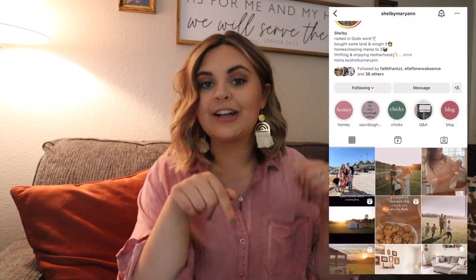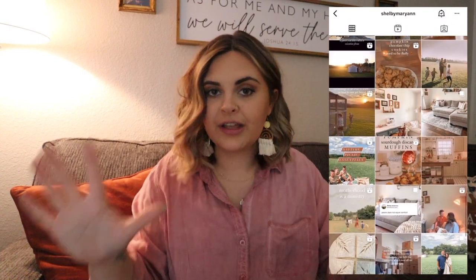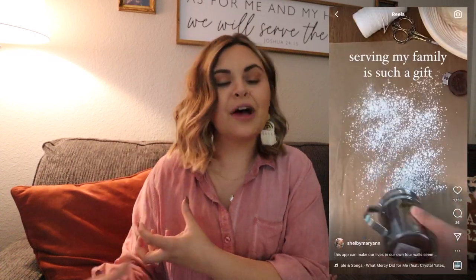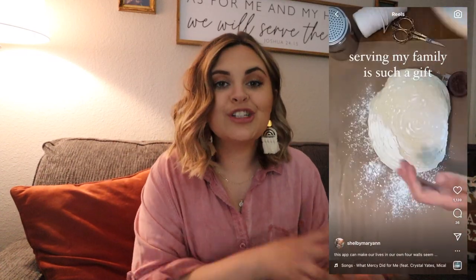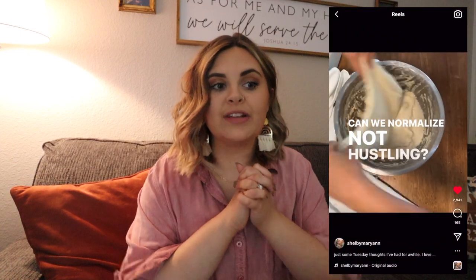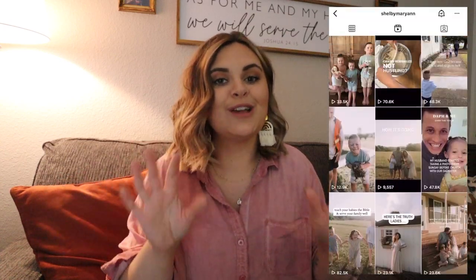Welcome back! Today I'm doing a sourdough video showing you from start to finish how I prep and make my sourdough loaves. These are not my recipes at all — I did not come up with them. These are strictly from Shelby over on Instagram. I'll add her link below. I follow her for all things sourdough, and I actually bought my starter from her dehydrated and then rehydrated it myself. All recipes and methods are hers.